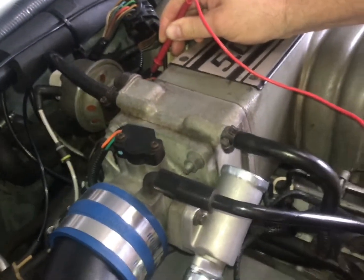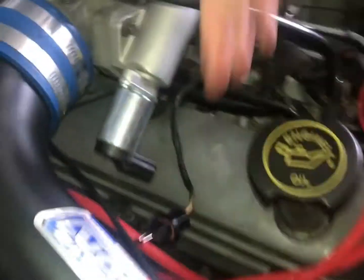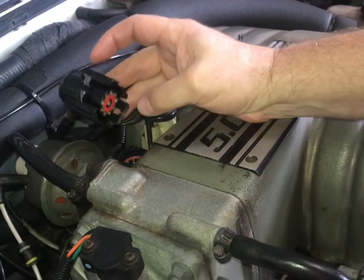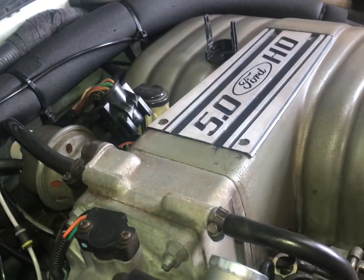That shows that that circuit is not grounded and it's not open, so we know the circuit from here to here is good. Now we have to figure out if the circuit from there through the firewall into the computer is good, and then we'll know whether we have a bad computer or not.